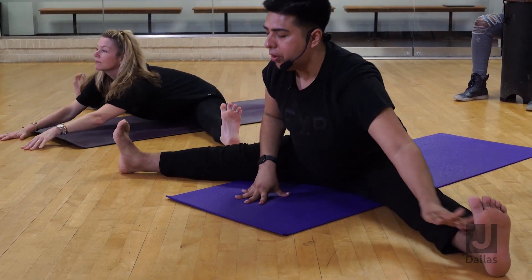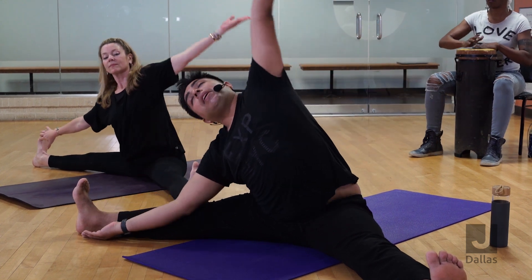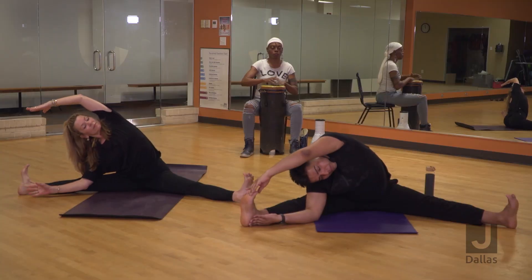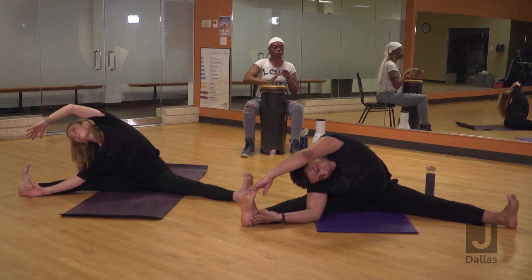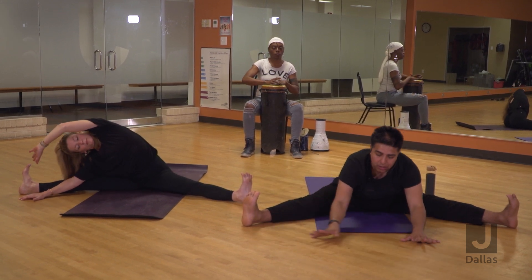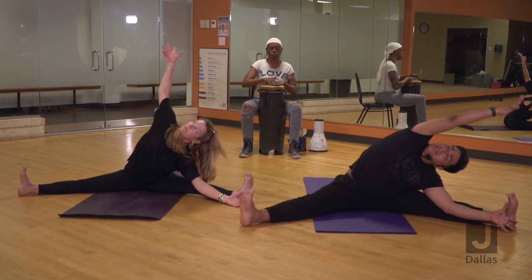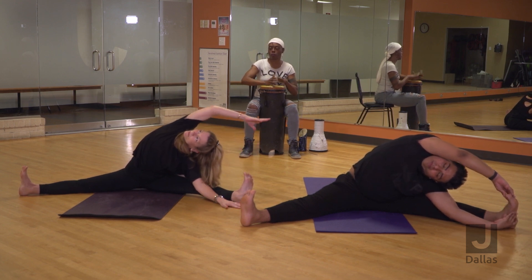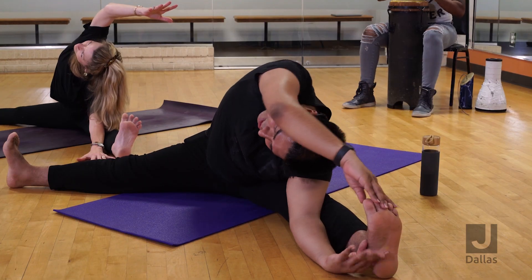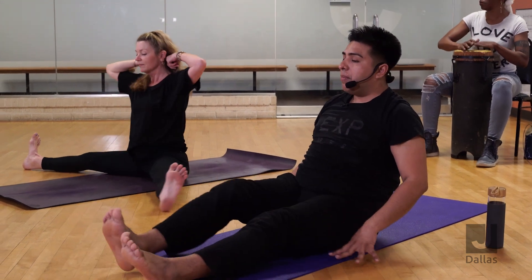Walk it back up slowly. Take your right arm to your right foot, left arm comes up — side body bend. Then crawl it through the middle, take it over to the left side, grab the left foot, right arm comes up. Then walk it back, take your legs together and give them a little shake.